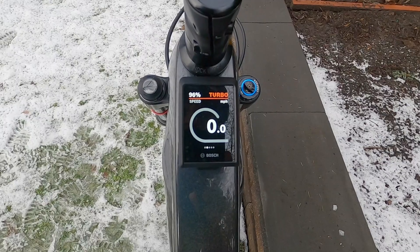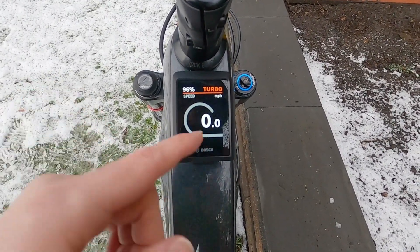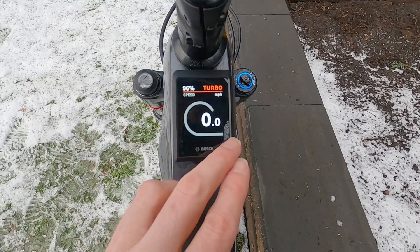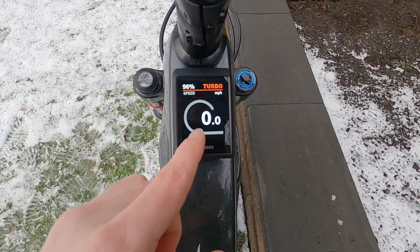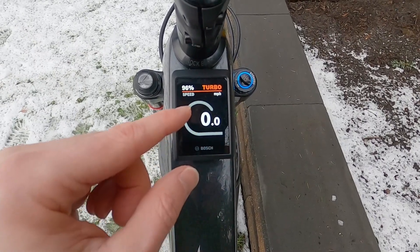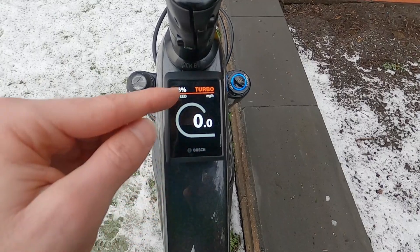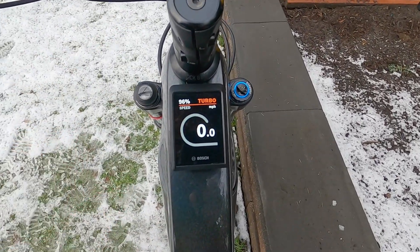The first menu here is basically giving you an infographic about your current speed as well as assist level. This would fill up with a red color and then a lighter red. The solid red would be how hard the motor's working and the lighter red stacked on top would be how hard you're working, and then there's the full potential — so it's not going to fill up until you're completely maxed out.